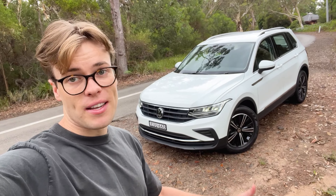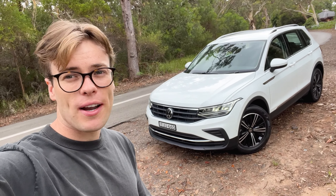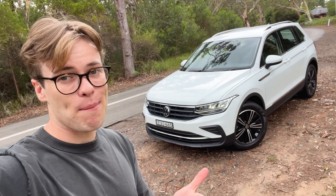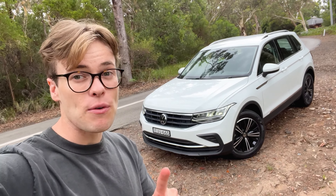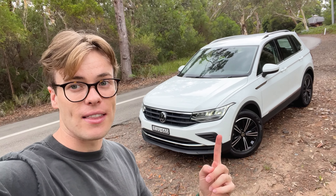I think the Volkswagen Tiguan as a base model offers a lot of value for money. But I would like to see Volkswagen address some of those reliability issues that some owners have had, and also reduce the price of that capped-price servicing, because it is on the high side. Apart from that, I think this is a brilliant little SUV and definitely worth considering if you're after a European small SUV.